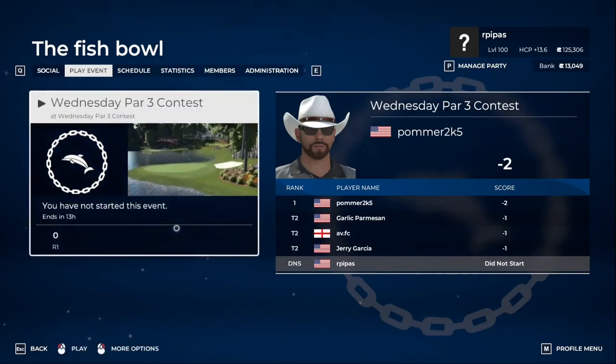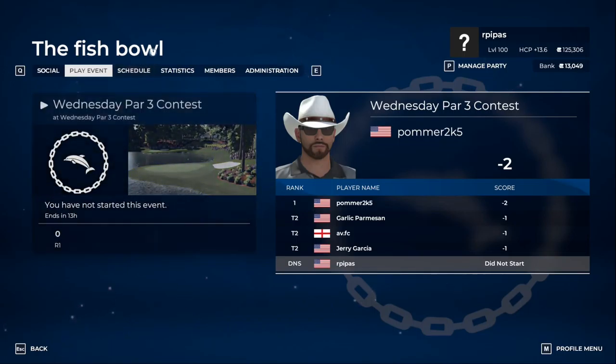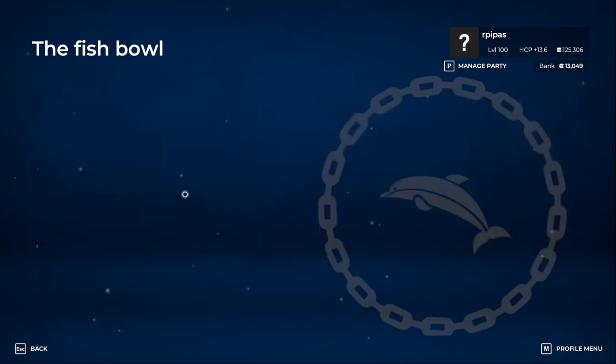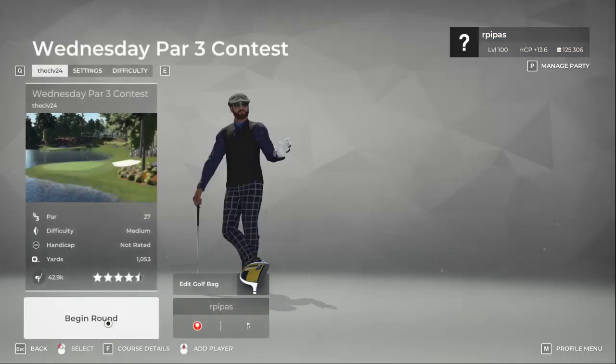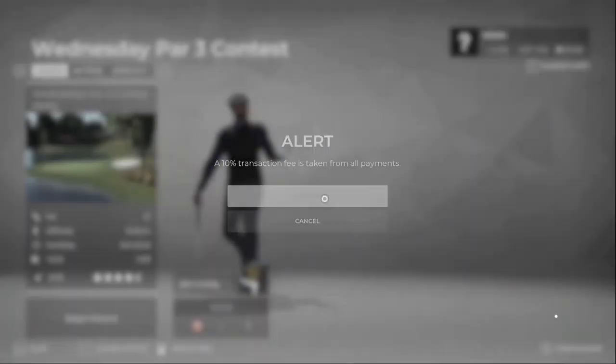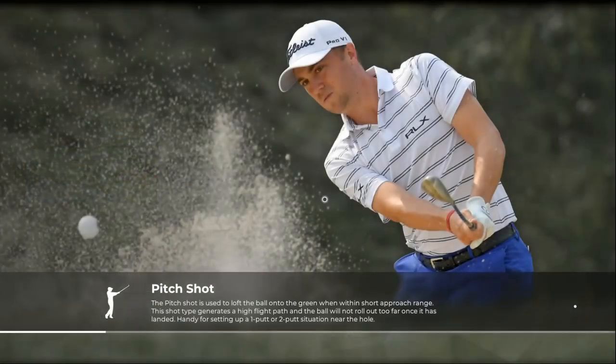All right, good morning. This should be a quick one — we're doing the Wednesday Part Three contest over at the fishbowl, just nine holes, all par threes. I just recalibrated and I also got a new driver, which we won't take out on this course, but we'll play this one just the same. Appreciate having you, hope everyone's having a good Sunday, and hit that subscribe button if you haven't — it'll help out the channel a lot.